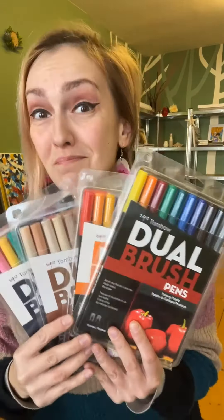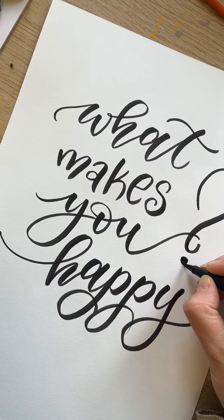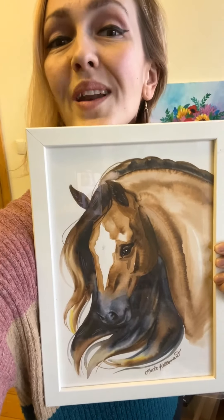Did you know that you can make absolute magic with these brush pens? Besides hand lettering, you can also make watercolor art.